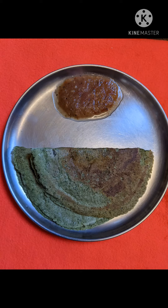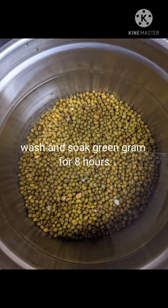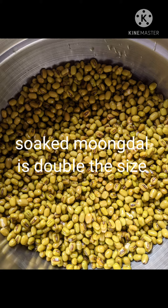Today we are going to see how to make pesarattu, that is moong dal dosa — moong dal is green gram. First, we soak one cup of moong dal overnight or for about eight hours. The soaked moong dal will be double the size in the morning.